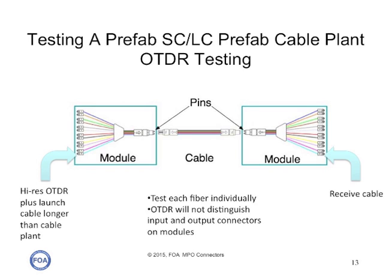Likewise with OTDR testing — but remember that you need a high-resolution OTDR, because most of these cable plants are quite short. Even with a high-resolution OTDR, you will probably not be able to distinguish the connectors on either side of a breakout module. If you use a launch cable longer than the cable plant you're testing, you will reduce the opportunity to see ghosts, which will make it much more simple to diagnose the cable plant. Likewise, use a relatively long receive cable so you'll be able to make end-to-end measurements.